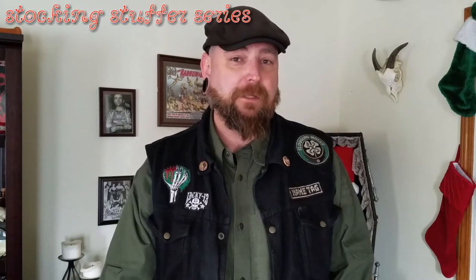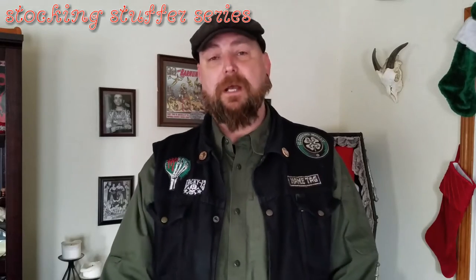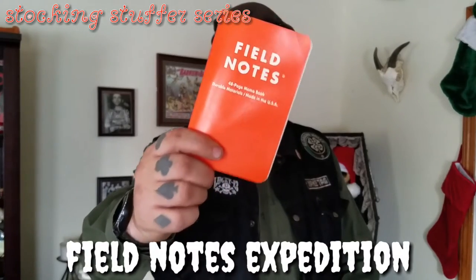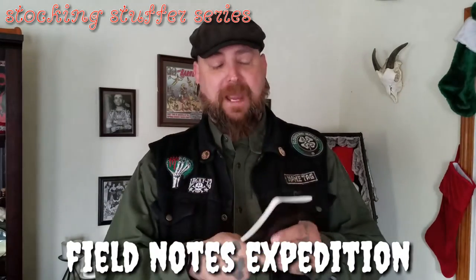Today we're going to be checking out an item that I have carried with me every day for the past couple of years — at least one of them, because they eventually run out and you've got to replace it. That is a little notepad: this is the Expedition Series Field Notes. Field Notes are a little waterproof notepad that you can carry with you, very slim — slip it in a back pocket, a breast pocket, whatever.